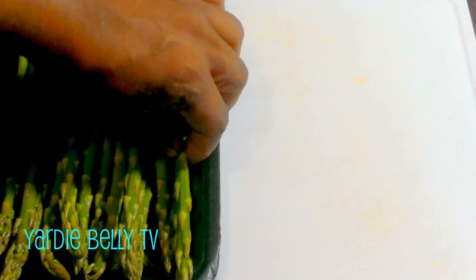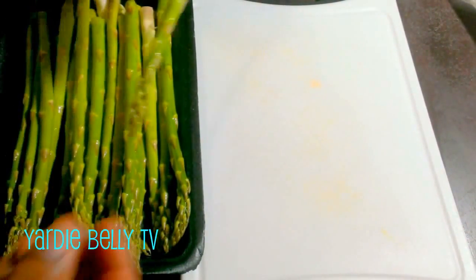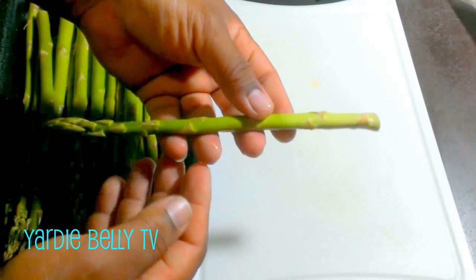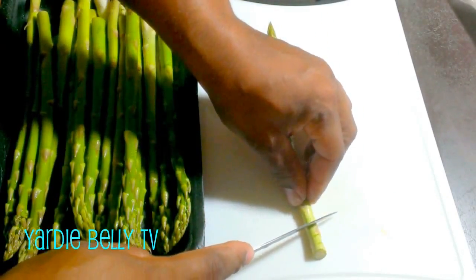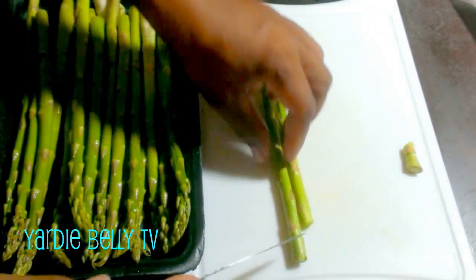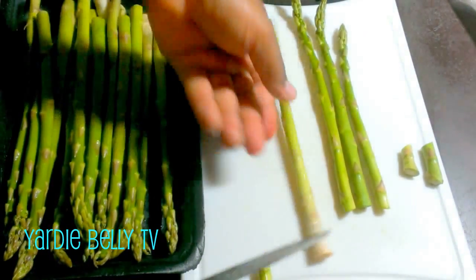I have fresh asparagus, folks, and this is what I'm going to serve with my fish. I'll just be cutting my asparagus — it's not a regular food Jamaicans eat, but I'm going to enjoy it. You want to take your knife and test the edges: where it's soft is where you want to use it, you don't want the tough edges. Test the edges and wherever it's soft, that's where you cut, then blanch them real quick.